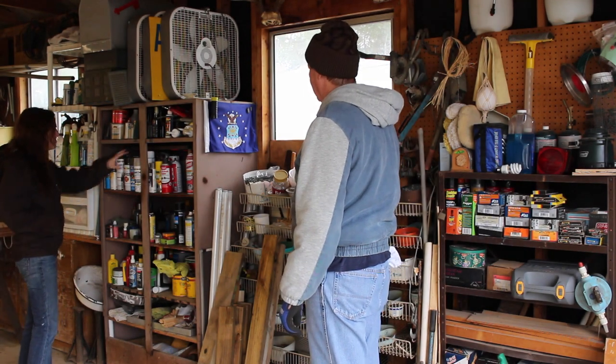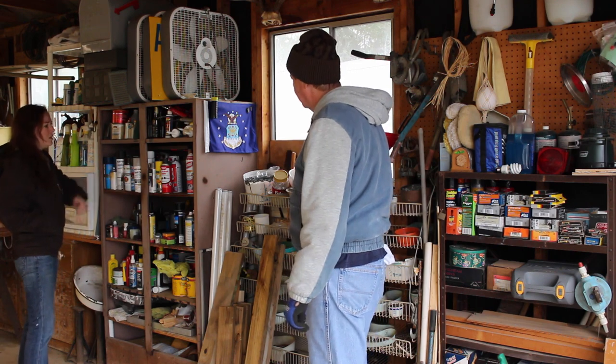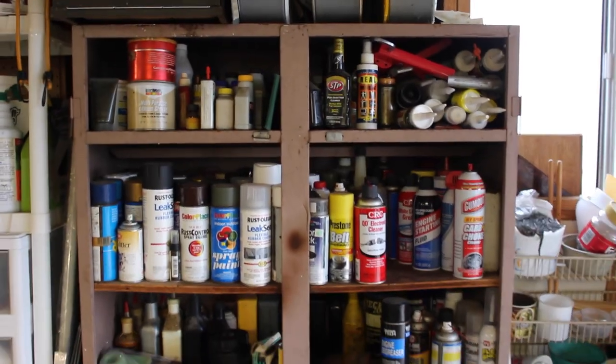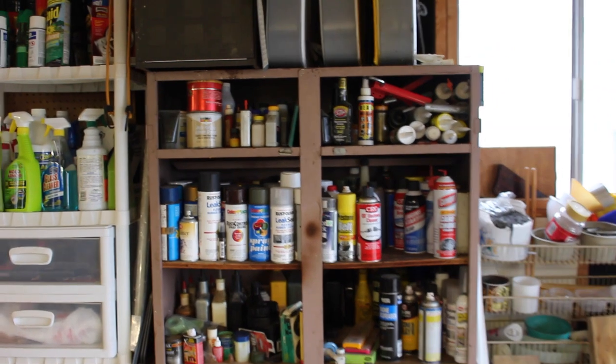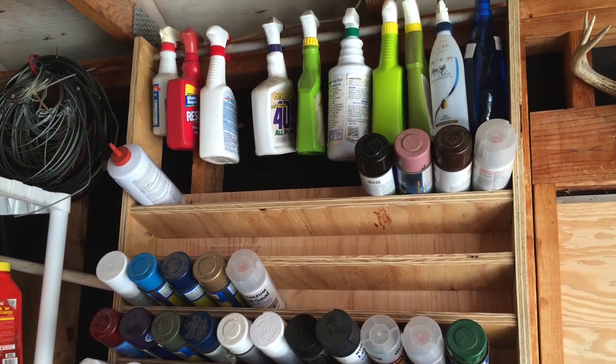Dad, how do you find anything on this cabinet? I don't. I just root through it until I find what I'm looking for. And of course that just won't do. So I decided to build my dad a paint rack holder in order to better organize all of this.